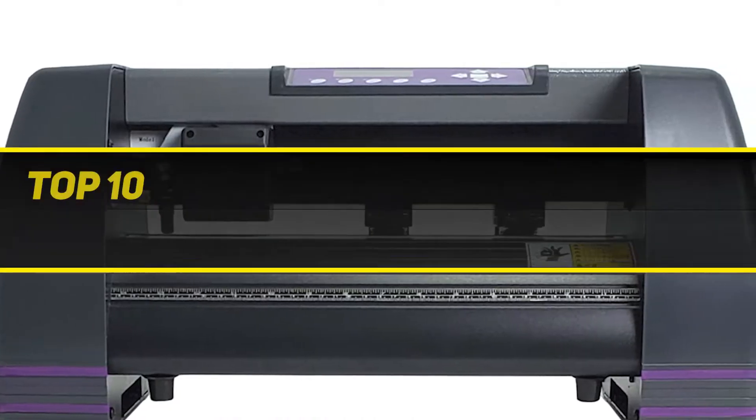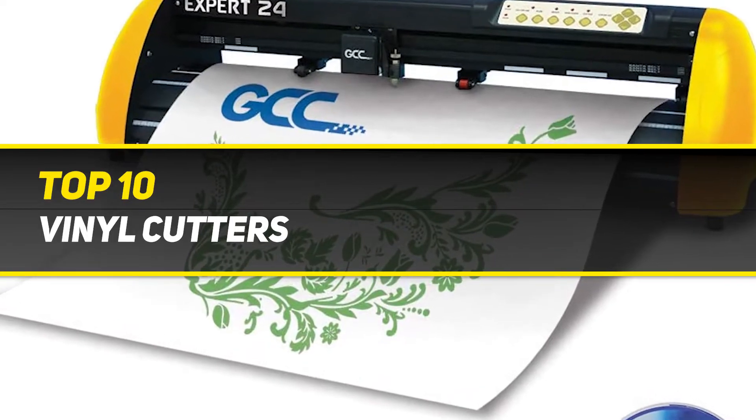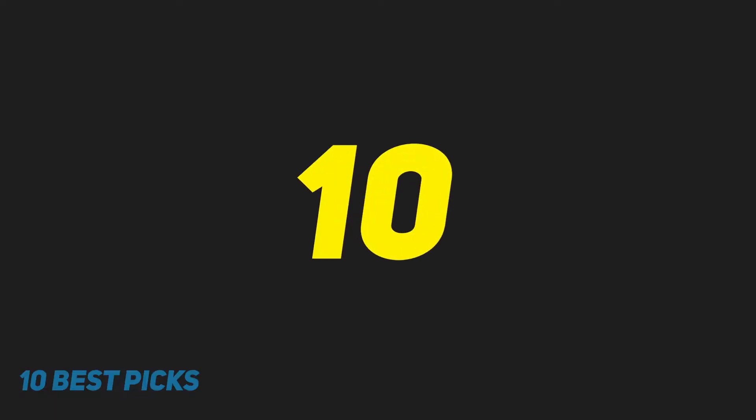10 Best Picks presents the Top 10 Best Vinyl Cutters. Starting at number 10.